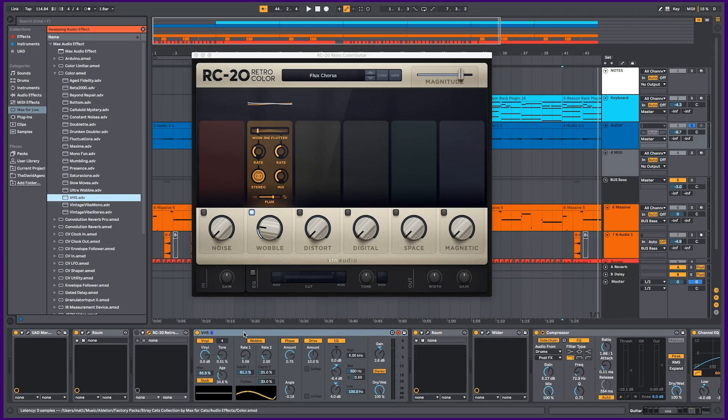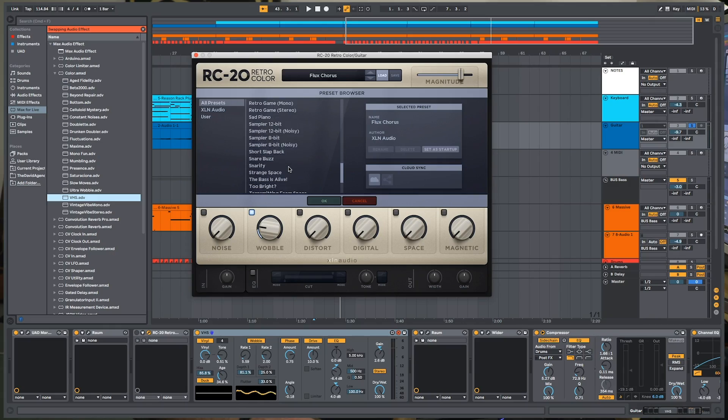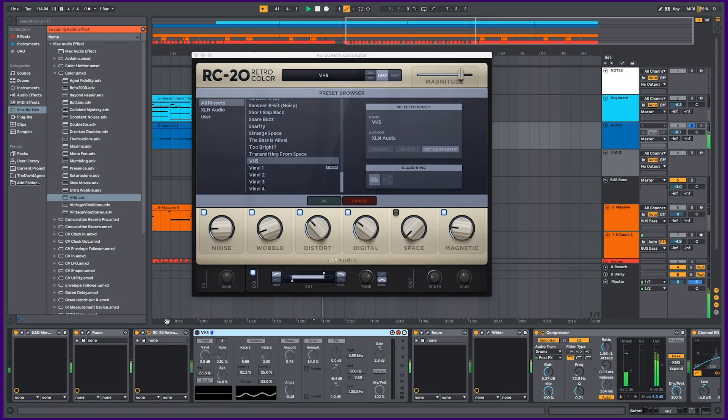One of the things I like about the RC20 is that it's so stupidly easy to use. Let's try the VHS preset. What the heck was that? This is what the default VHS setting sounds like on the RC20. When I heard that comparison between the RC20 and the Color Max for Live device on the same VHS emulation preset, I was like nah, I am so glad I got the RC20.